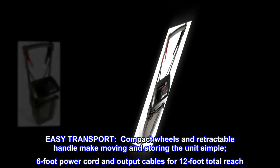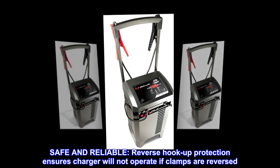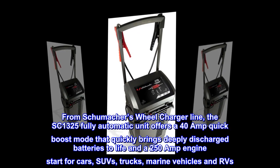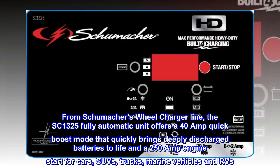Six-foot power cord and output cables for 12-foot total reach. Safe and reliable reverse hookup protection ensures the charger will not operate if clamps are reversed. From Schumacher's wheel charger line, the SC1325 fully automatic unit offers a 40-amp quick boost mode that quickly brings deeply discharged batteries to life.